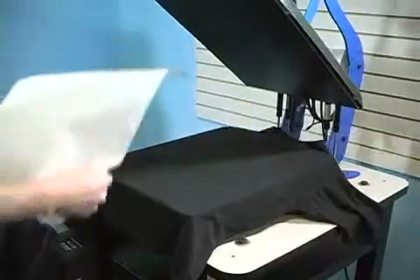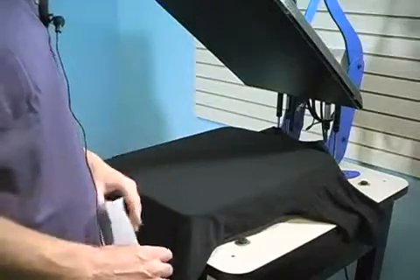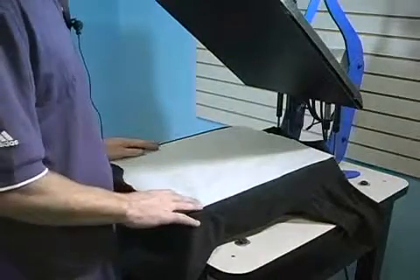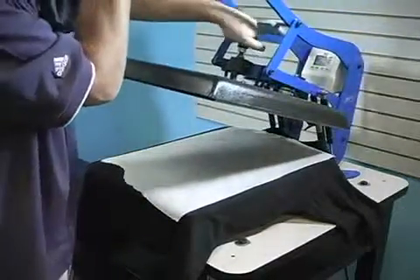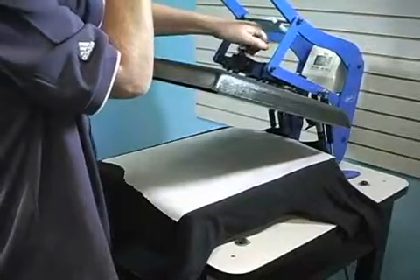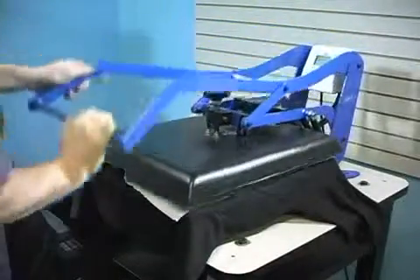What this pre-pressing does is actually matte down the fibers so that we can get a really good underbase of white ink. I prefer using parchment paper so it doesn't leave the shimmery look that you'd get with Teflon. I'll increase the pressure just a little bit by a couple of extra turns on the heat press, and I will be curing this at about 325 degrees for about 12 to 15 seconds, just to really matte down the fibers themselves.